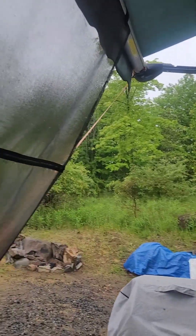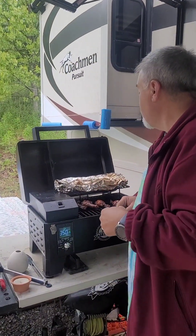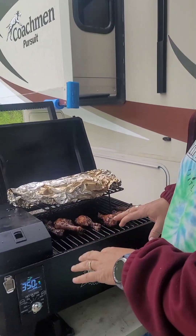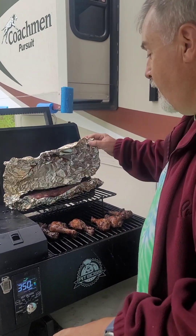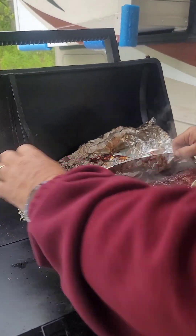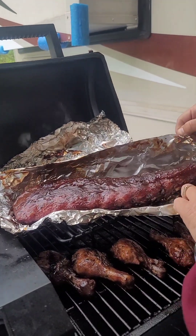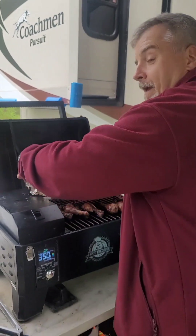The nice thing about camping — especially with an awning — is that even when it's raining, we can still grill and smoke. As you can see, the chicken is just about done. And look at the ribs — they look absolutely delicious. Can't wait to get in there!